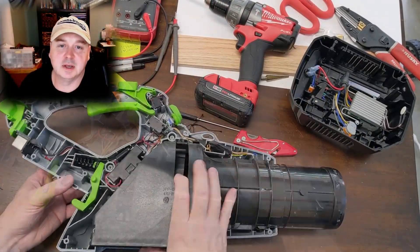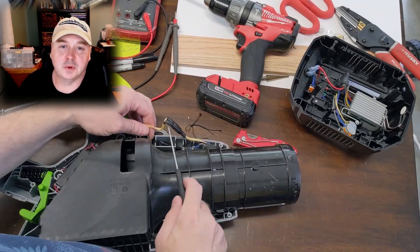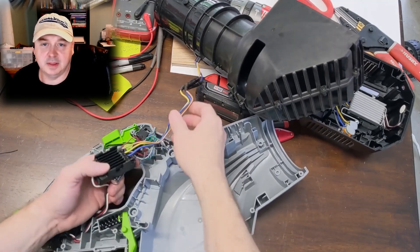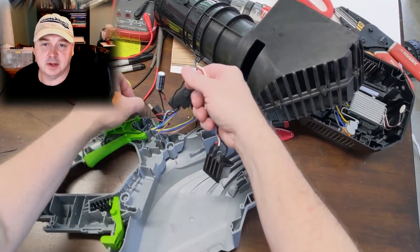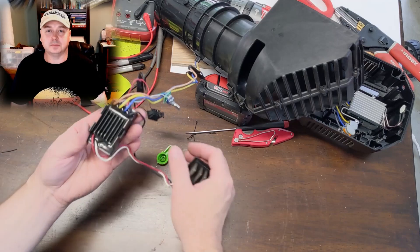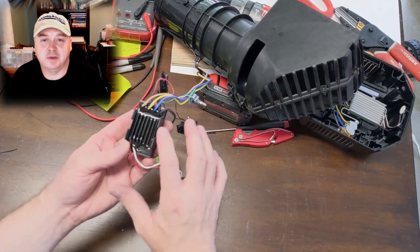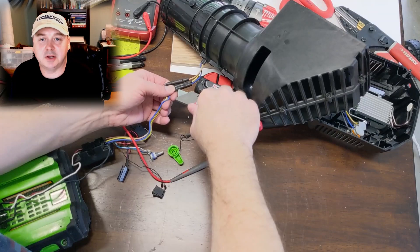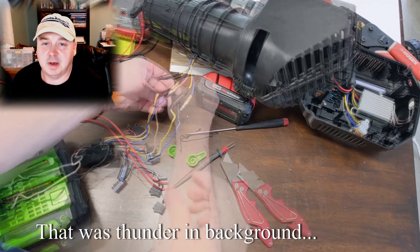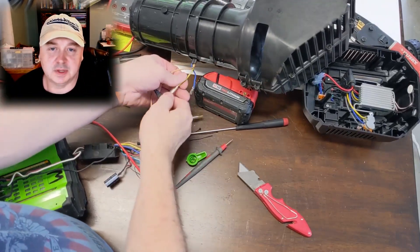I've got my faulty blower in here and I'm just taking the housing off — I've already removed the Phillips screws, removing the housing, and here we just want to get the blower assembly out. We looked at this in a troubleshooting video about a year ago. I did fix this controller — I replaced the MOSFET and the fuse — but I won't show that here because it'll be too time consuming. Here I'm just removing the motor wires from the blower assembly so we can do some testing.